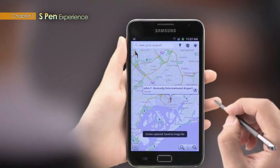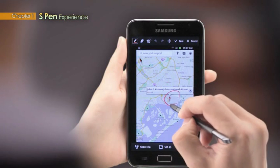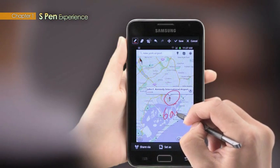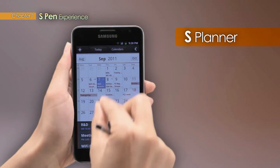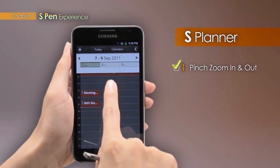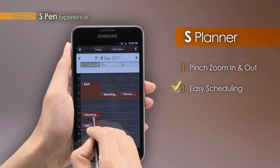Users can use the Pen drawing feature to add creative and imaginative comments onto captured images with ease. The Intuitive S-Planner uses pinch-zoom-in to close in on daily schedules from the monthly planner. Existing schedules or appointments can be easily shifted around using the S-Pen.